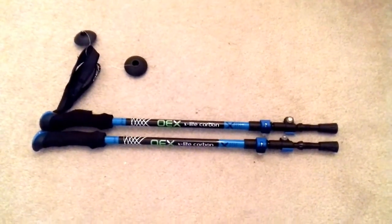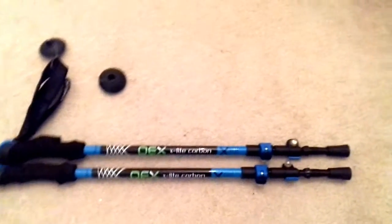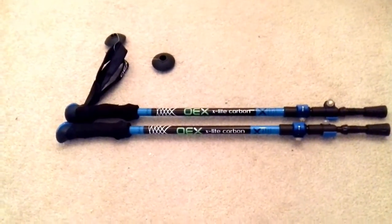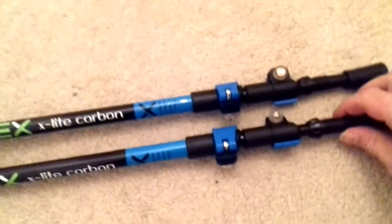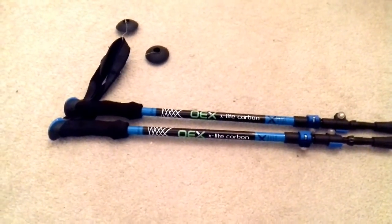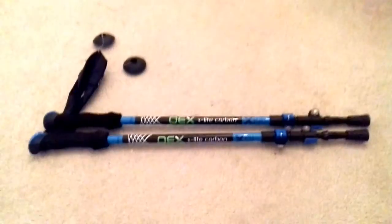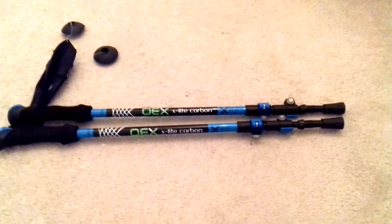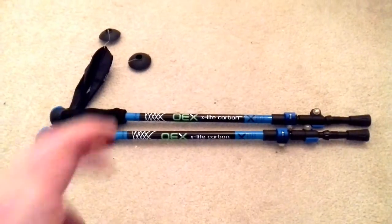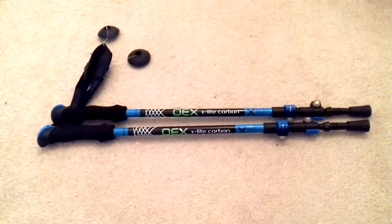Hello again guys, just another quick gear review video. I recently purchased some OEX X-Lite carbon trekking poles with the click lock settings. Got them from Go Outdoors — they were in the sale and cost me £30, which is a decent price. They're a little bit better than my last ones; I had a set of Crag Hoppers with cork handles and a twisting slide mechanism that eventually jammed and broke after several repair jobs.